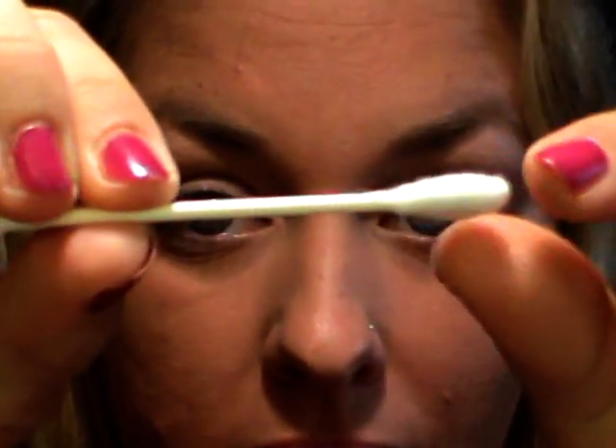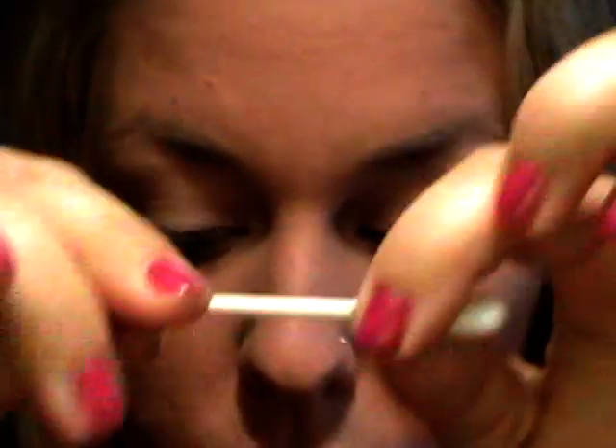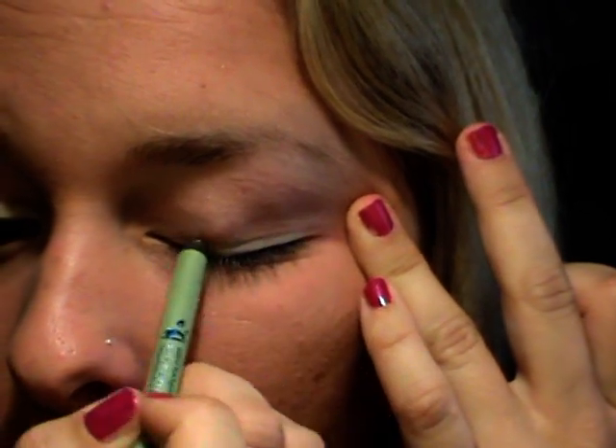I cotton fioc di cui vi parlavo sono piatti da una parte e appuntiti dall'altra. Come prima cosa vado ad applicare la mia matita - ne porto via solitamente due: una scura e una chiara. Come matita chiara applico la Flashy Liner e traccio una semplice linea sul mio occhio - non importa che siate precise. Questo farà sì che il colore si intensifichi nella parte dove avrò applicato la matita; la sfumo leggermente.